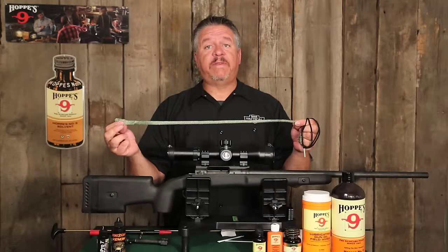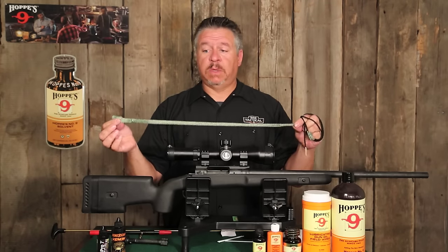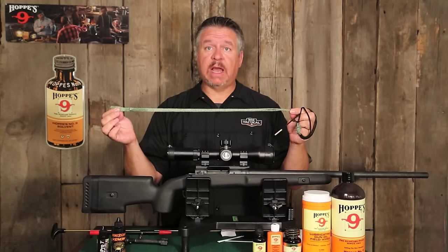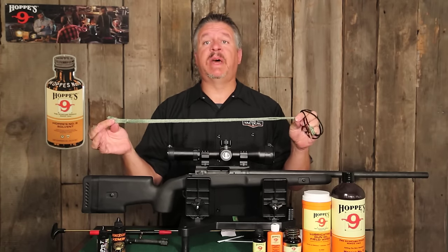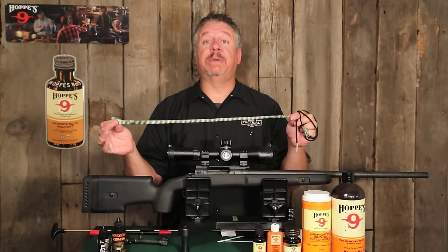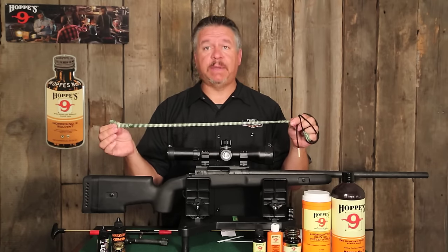We just completed all four steps of the Hoppies gun cleaning regiment with the Bore Snake. We were able to clean, brush, dry, and oil with a minimal amount of effort. If you'd like to find out more about the Hoppies Bore Snakes or any of the other Hoppies products, please visit us at Hoppies.com.